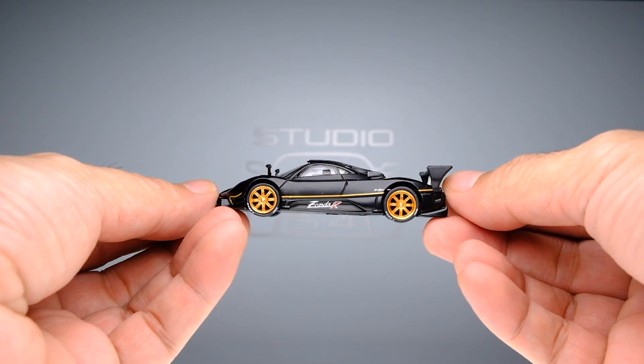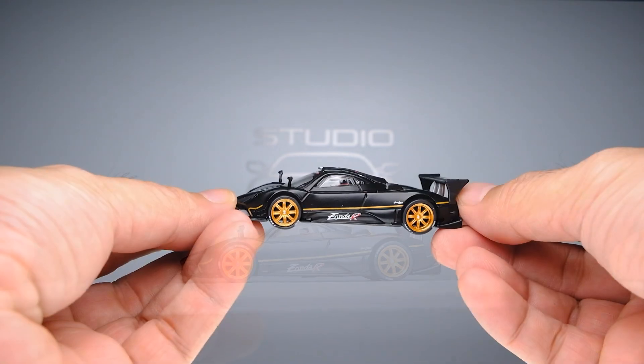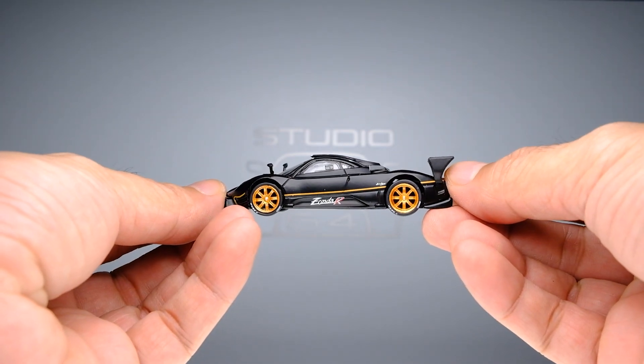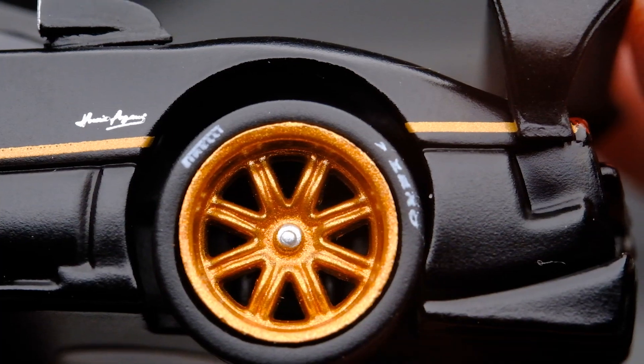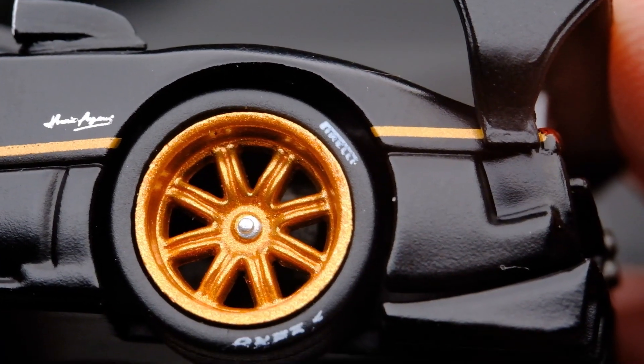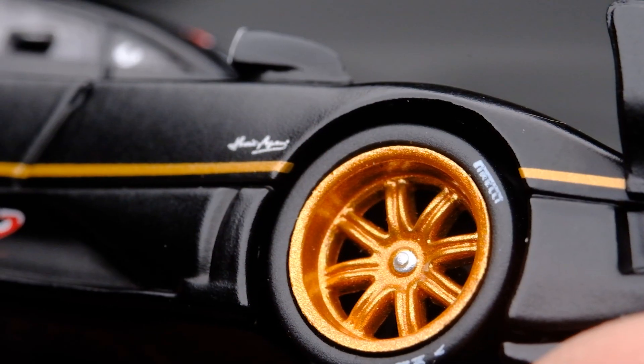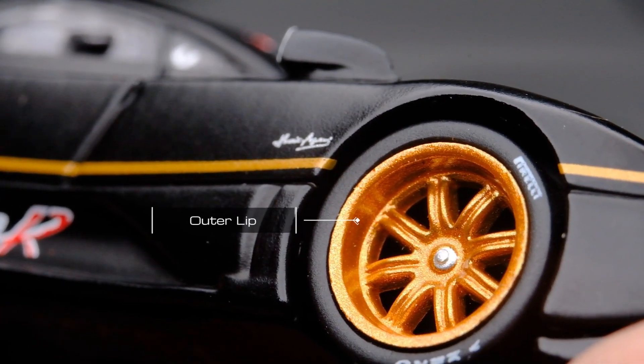A closer look — I can see that this casting has a nice stance. Ground clearance is perfect, the wheelbase seems spot on, and the wheels are well proportioned. The wheels roll smoothly on this one. Tires are made of rubber with a Pirelli P Zero brand on the side wall. The rear copper finished rim has some depth on the outer lip.